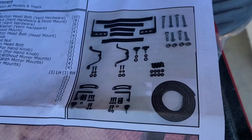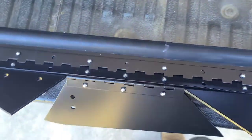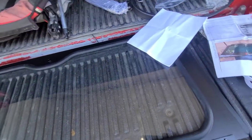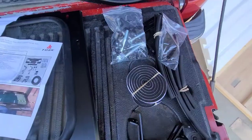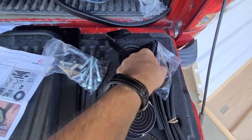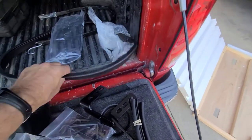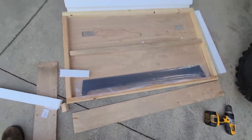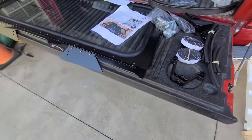She comes with all this hardware which you can check off, and of course the window. It's already got the piano hinge with the two vents. It's glass, it's laminated, and it is heavy. We got all this hardware as well — a bag of nuts and bolts and spacers, hand-crank knobs, more brackets, pieces of weatherstrip, sticky weatherstrip, long weatherstrip, and another piece of sheet metal. It's all boxed up in a wooden crate with styrofoam — sandwiched — packaged quite securely.